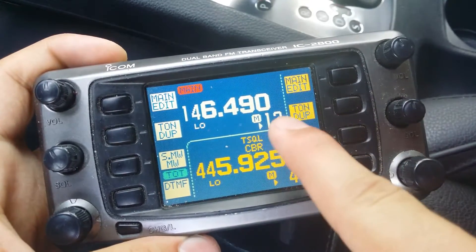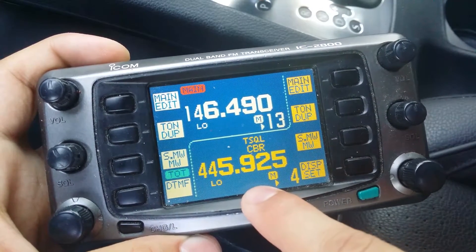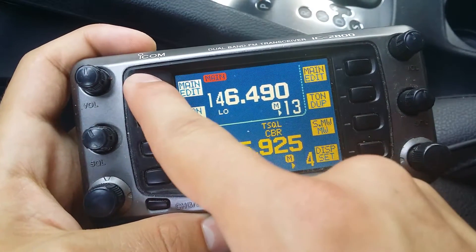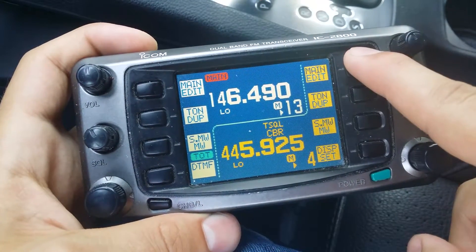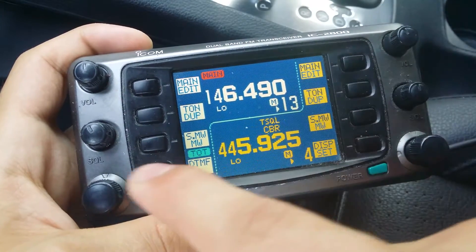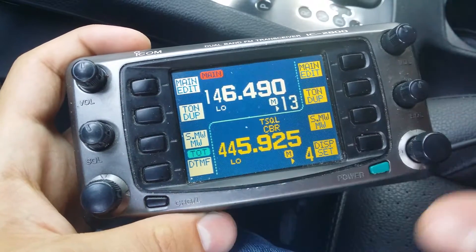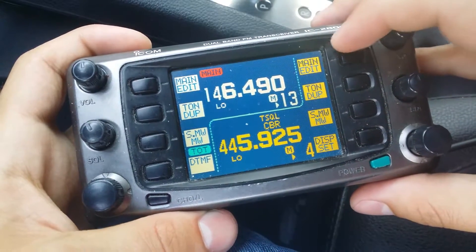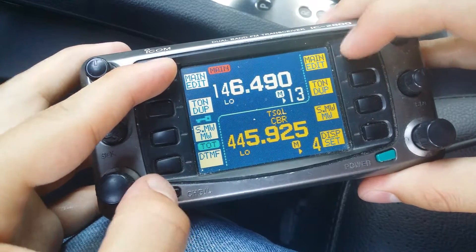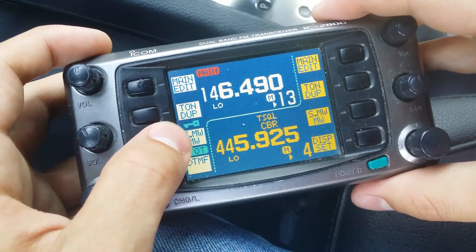First of all, make sure you have the proper frequency set on the VHF side and on the UHF side. Then we're going to push this button and this button at the same time and hold those, and then while still holding those, you're going to push down this button. Hold all three until you hear the beep. Once that key is flashing, it means you're in crossband repeat mode.